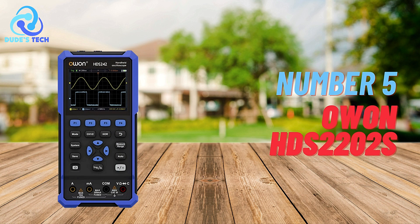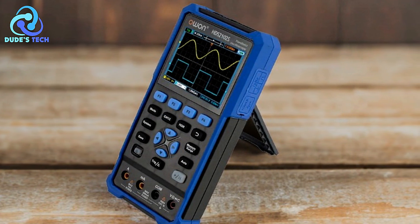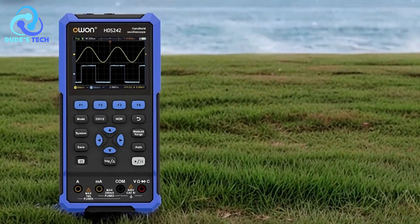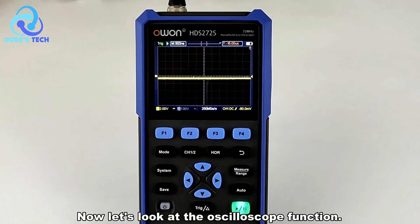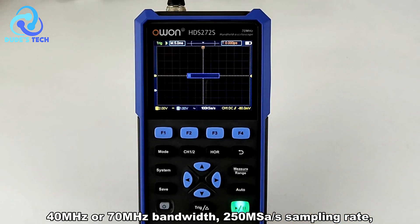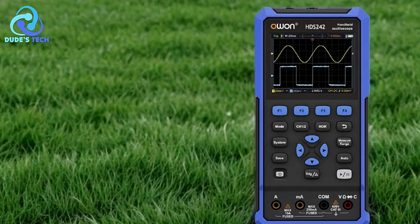Kicking off our list at number 5 is the O1 HDS-2202S digital oscilloscope. It is a versatile and portable tool designed to meet the needs of professionals and hobbyists alike. With its multifunctional capabilities and advanced features, this device aims to provide a comprehensive solution for signal analysis, measurement, and development. The HDS-2202S features a 200 MHz bandwidth and a 1 GS/s sampling rate, allowing it to capture and analyze fast signals with precision, making it suitable for a wide range of applications.